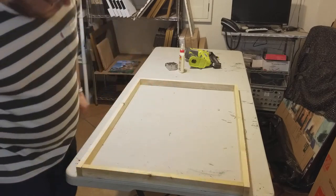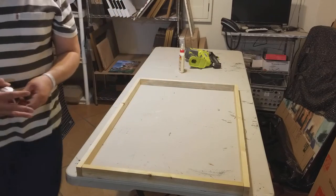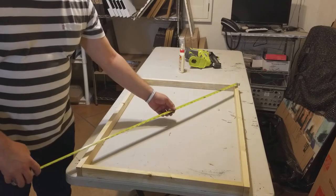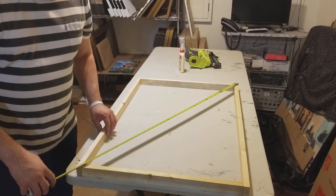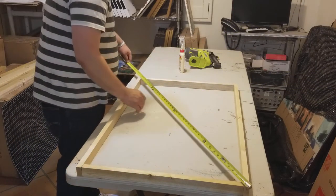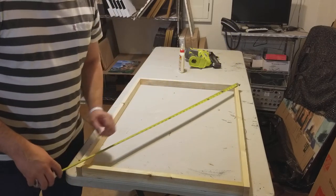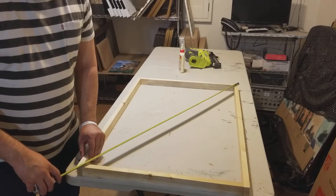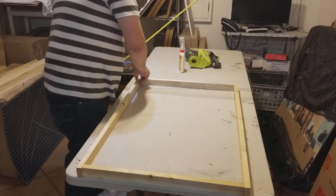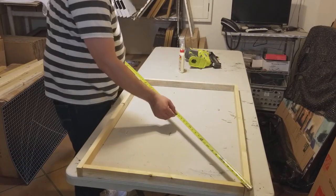I'll take this opportunity to show you guys how to do a simple one. Put a little glue right there — nothing too much. The way you square this is by measuring corner to corner. A 24 by 36 roughly measures about 43 and one eighth inches diagonal. You have to have them square otherwise they're not going to look good.